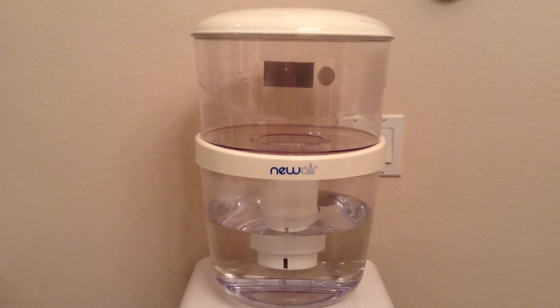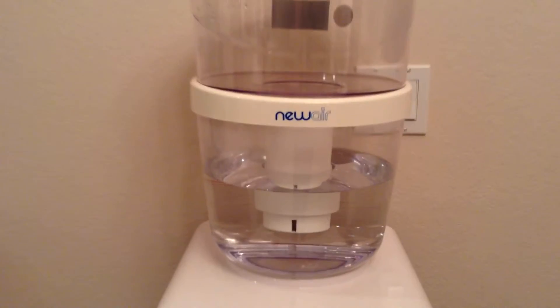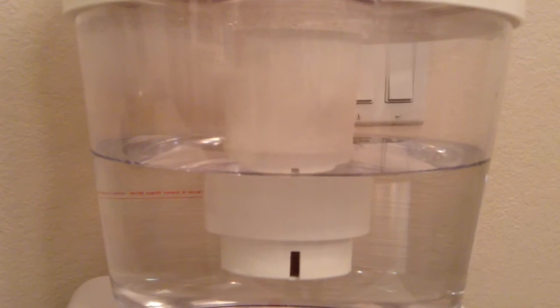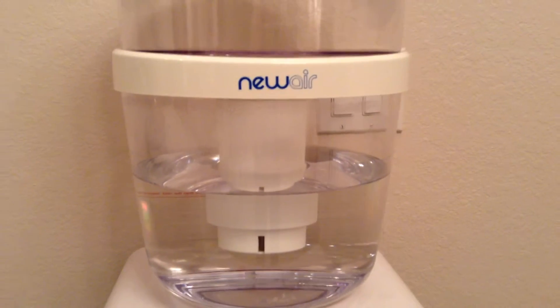This bottle filter is BPA free. It uses a carbon filter that removes chemicals and contaminants, and best of all, it allows you to use your own tap water to save money.